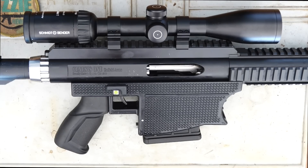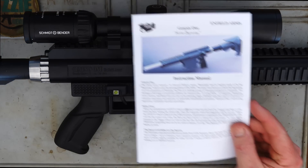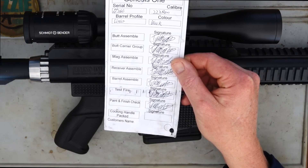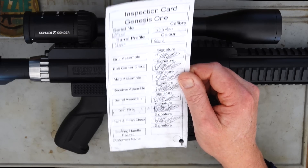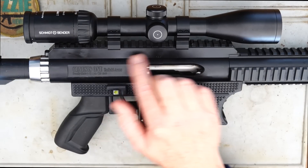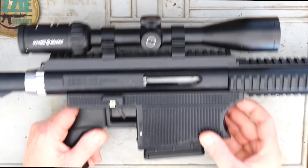Ron Owen has sent this one to me temporarily on loan so that I can do the review and tell you my honest thoughts. So let's show you what it comes with. We've got a printed manual and an inspection card. Obviously it gets test fired before it leaves the workshop. This one has some marks on it because it's been used for a previous review. I'm going to tell you my thoughts on how it performs for me at the time. So let's give you a run by of it.